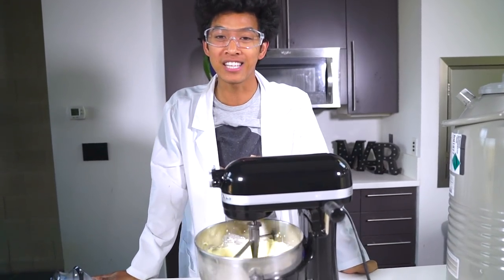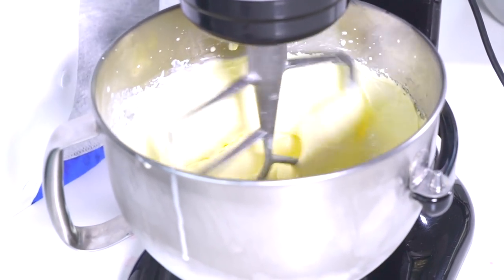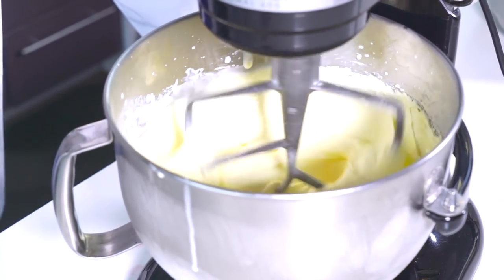Ice cream is forming — when the smoke cleared, ice cream is here. It's almost there, it's like magic. You just pour some liquid nitrogen on it and it's thickening up. A great thing about using liquid nitrogen for your ice cream is that it makes it very, very creamy. That's why we're doing it right now. It looks really good!